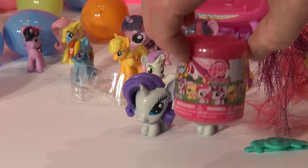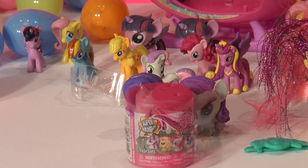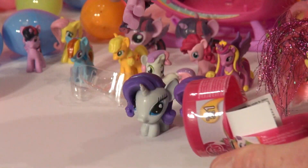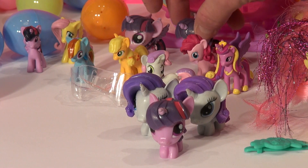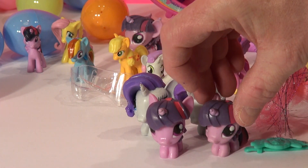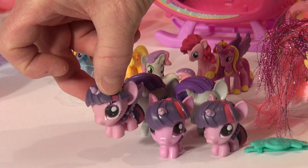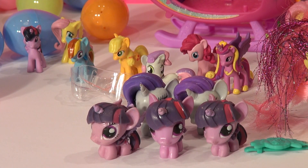We have one more here and I really hope it's not the same as the last one. Okay, here goes, let's open it up. Oh good, it's different! But we also have the same one here — no, it's not quite the same. This one has wings, this one doesn't, but they're similar. You guys know who they are.